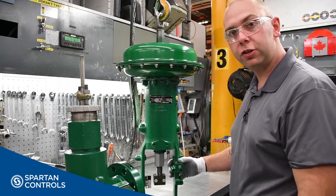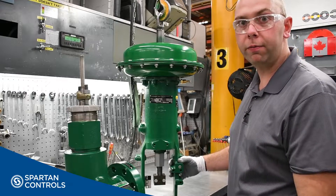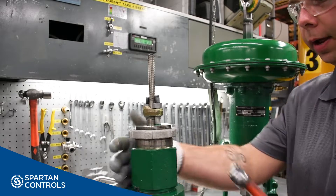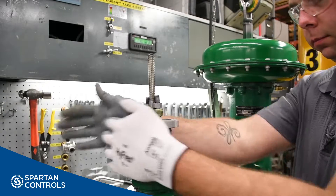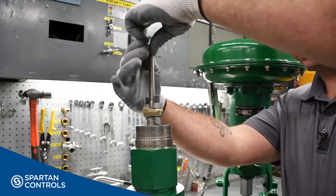make sure you verify the bench set of your actuator. If you're not sure how to do this, check for a link in the description below for a video on how to do that. Next, prepare your valve by removing your yoke lock nut and installing your stem nuts.